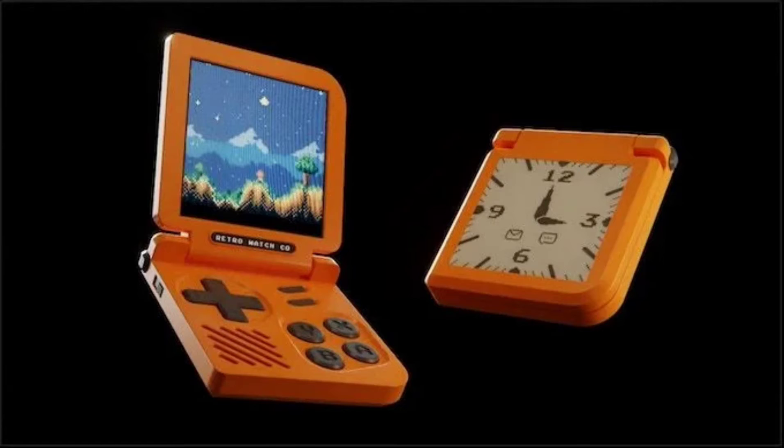The developer of the Retro Gaming Watch, Jason Rogers, is raising money for the device via a Kickstarter crowdfunding campaign. The Retro Gaming Watch is a tiny game console that can be worn on the wrist and used as a watch when not playing games.